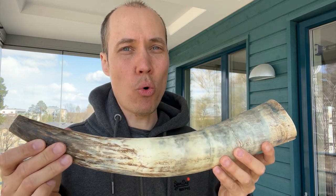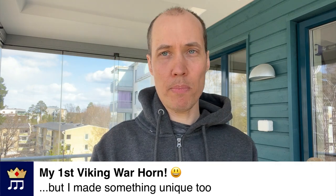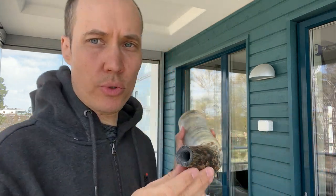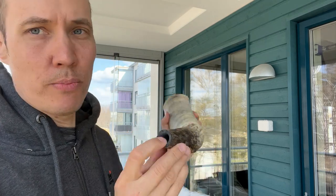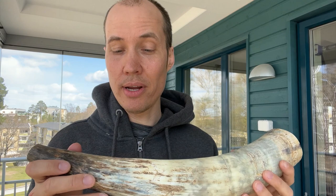My first Viking warhorn is now done. What I did yesterday was sandpaper it, clean it, and cut off the tip. I then drilled this hole, which was super hard because this material was way harder than I thought.